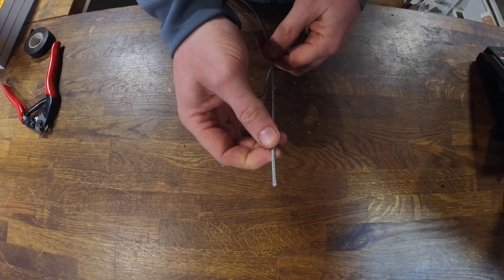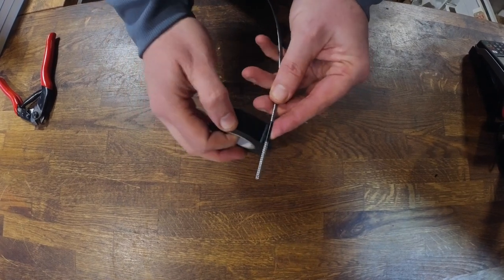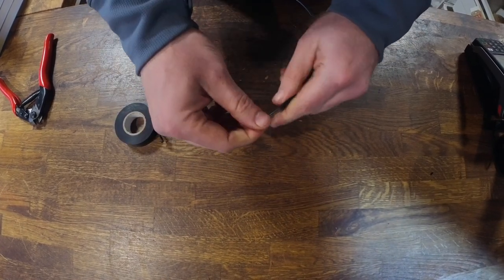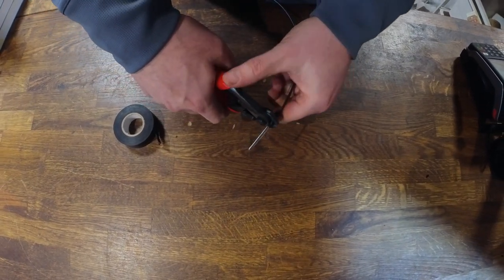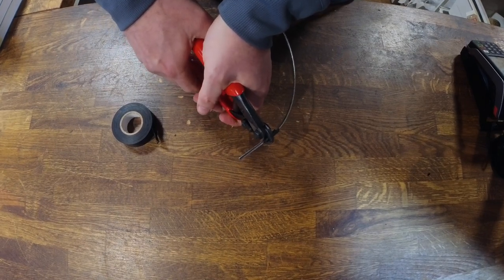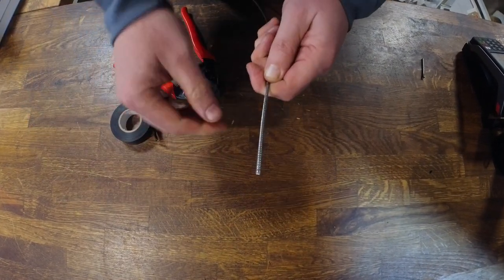To get a clean cut, take some electrician's tape — PVC tape — and wrap it around the wire at the point at which you want to make the cut. Then take your cutters and cut through the electrician's tape as well as the steel wire. It's important to make the cut as strongly and as quickly as you can in one fluid motion. When you remove the tape, you will find a clean cut.